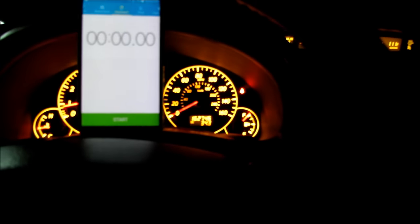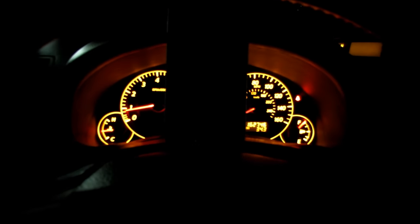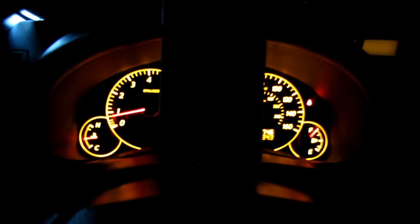You're going to need to shut off all the electronics — this includes the AC and anything else drawing current. Make sure all the headlights and everything that is drawing power is shut off.